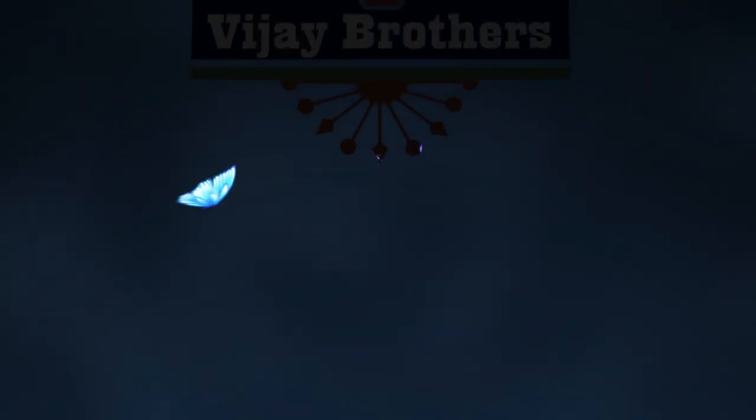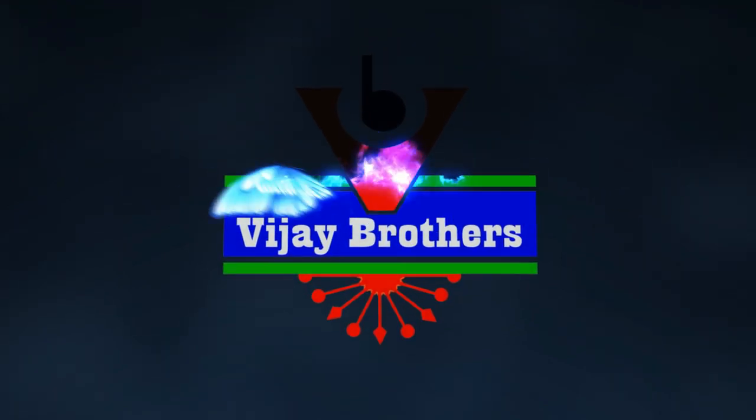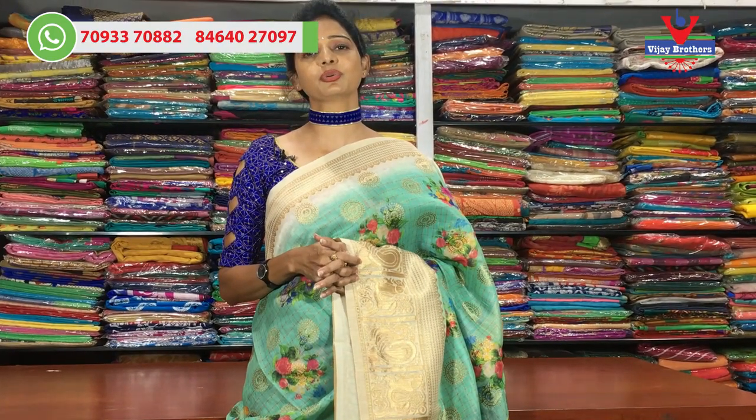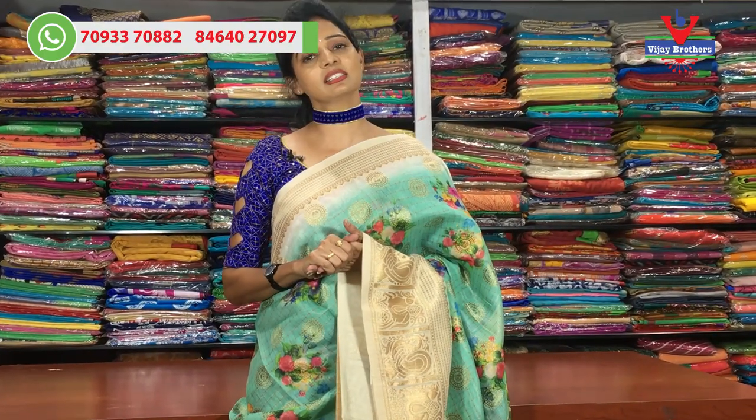Hi viewers, welcome to Vijay Brothers. Today I am going to show you the latest collections in the latest variety of linen material. I am going to show you the best linen material for summer.